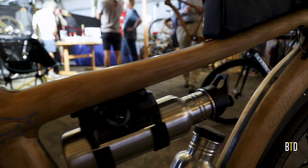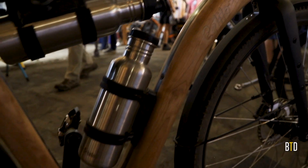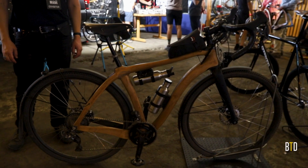I'm Ross Hatton with Celilo Cycles out of Corvallis, Oregon. We build bikes with frames made of a composite of wood and carbon fiber. Carbon fiber for the strength, the wood gives us much better vibration absorption, helps armor the bike, and makes it look really sweet.